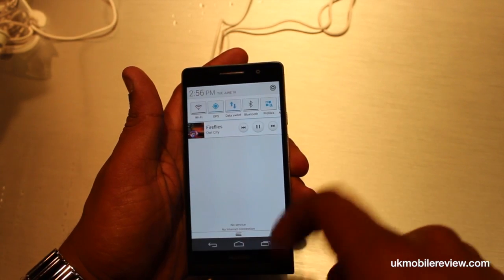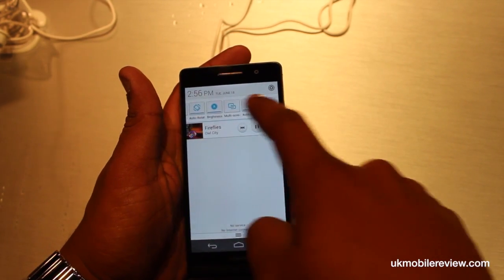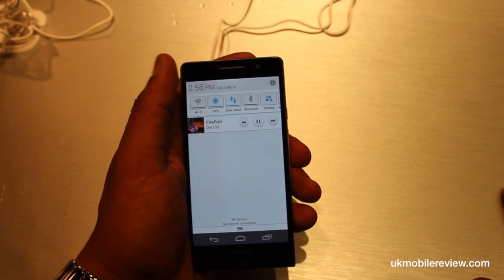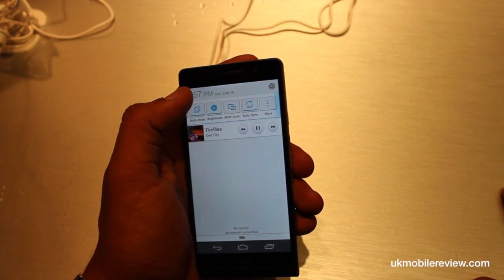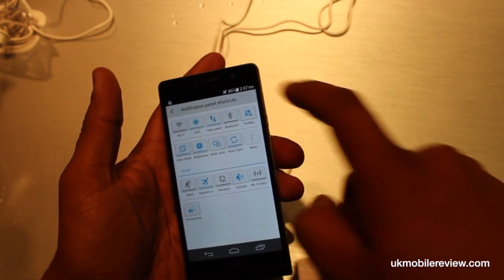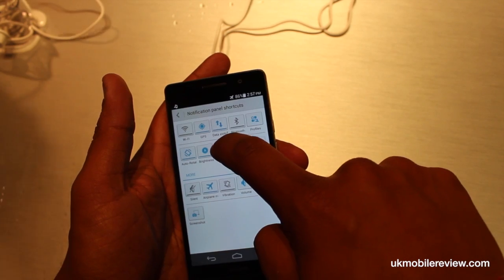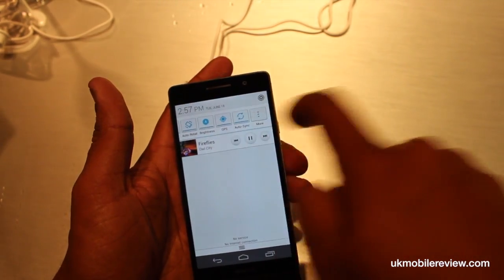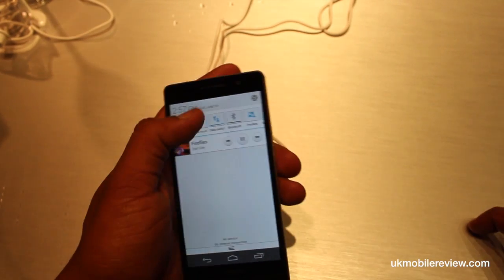Let's take a look at the notification menu. As you can see, this is very much a similar design to that employed by Samsung. And you can even drag and drop the shortcuts here. And now, multi-screen.